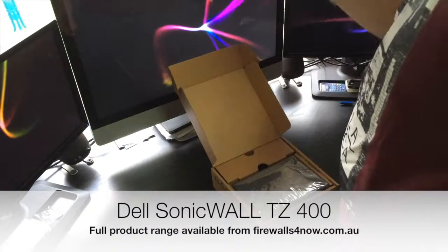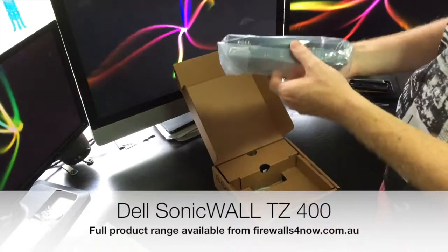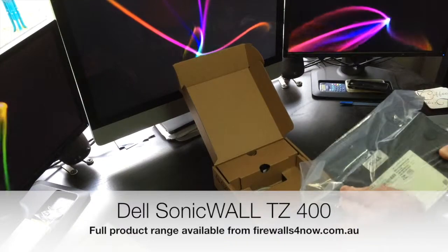Some vendors don't ship those. We do get some manuals — we can look at those in a moment — and then we get the actual unit itself.